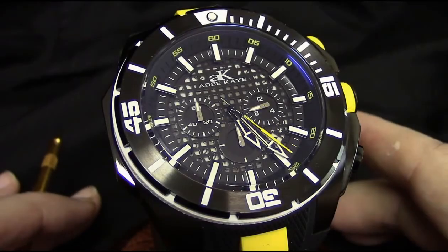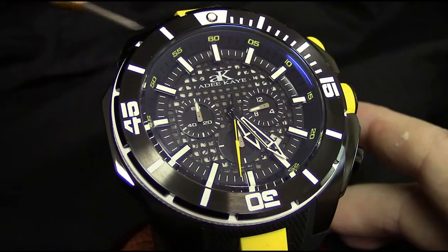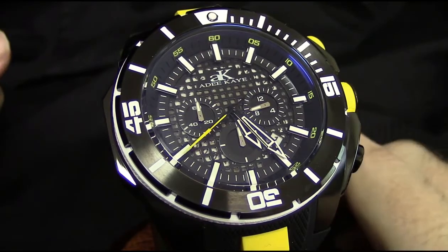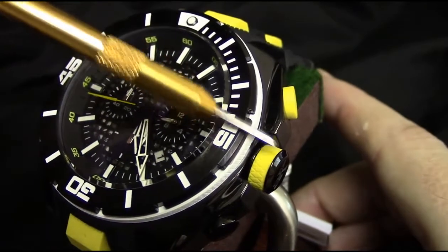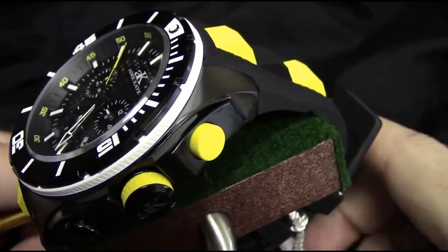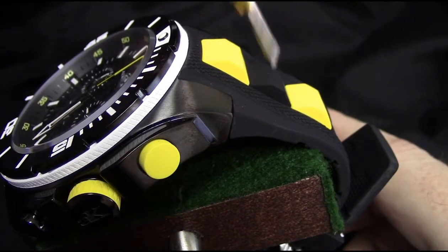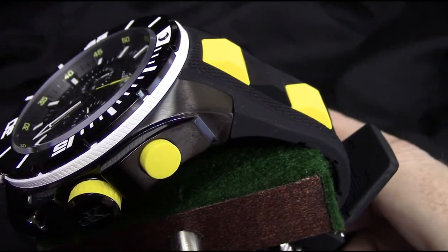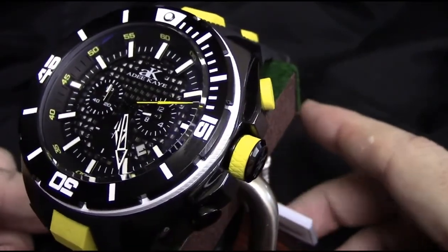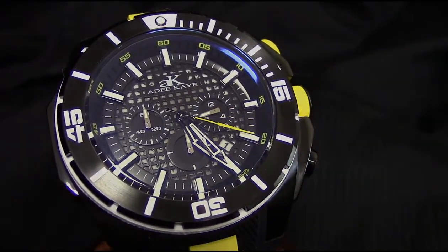As far as color options go on the ADEK piece, we're talking about gunmetal with white accents and yellow — a very bright, vibrant yellow utilized on the crown, the top function pusher, and integrated into the silicone strap as alternating yellow and black. There's also a silicone texturized ring going around the fixed bezel. This is one of the two I really like — the sportiest look of them all: big, bold, and vibrant colors.